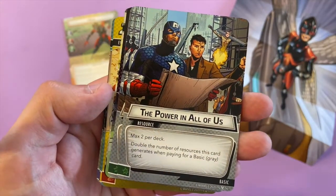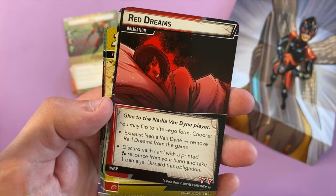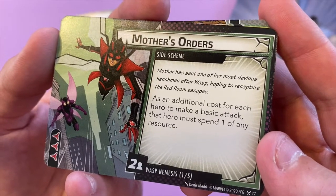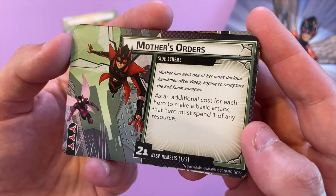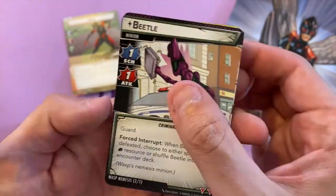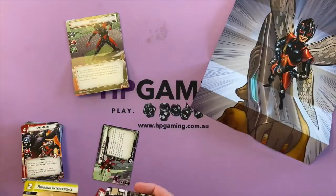Energy, genius, strength — power in all of us. Double the number of resources this card generates when paying for a basic card. Queen Carrier — I think this generates a wild resource. Red Dreams: give to the Nadia Van Dyne player — that's her obligation based on Red Room training. Mother's Orders side scheme: mother has sent one of her most devious henchmen after Wasp. As an additional cost for each attack, each hero must spend one of any resource — ouch. Then you've got Beetle as a minion with Guard, plus Beetle Armor attached to Beetle — this card gains Surge, more Beetle Mania.